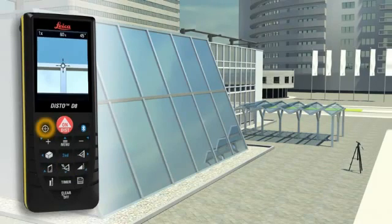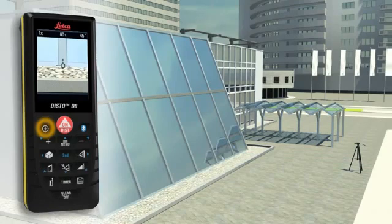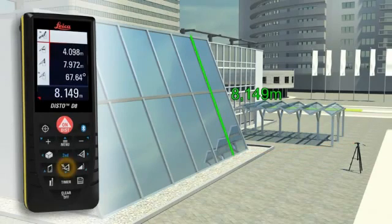Do you have to determine the length of a sloping facade? Measure quickly and safely, even from greater distances, with the Leica Disto D8. You need to carry out two distance measurements, at which the Leica Disto D8 simultaneously determines the respective angle. The final result is automatically calculated, and a further press of a key provides supplementary information such as the height or the slope of the facade.